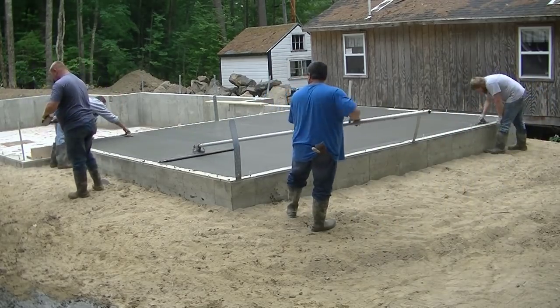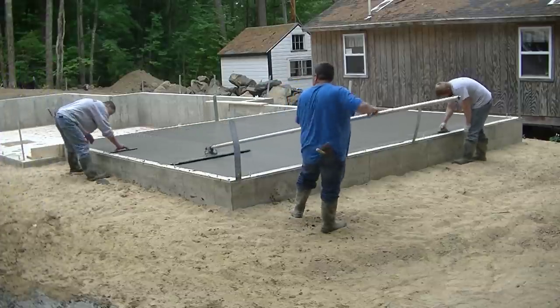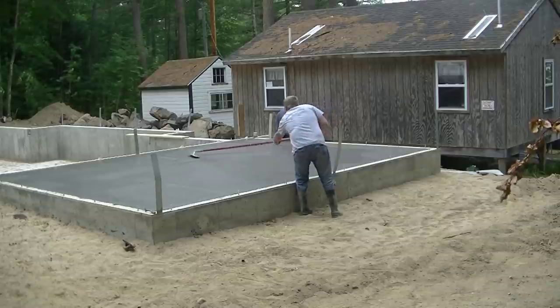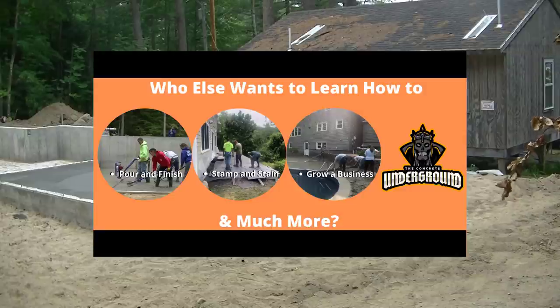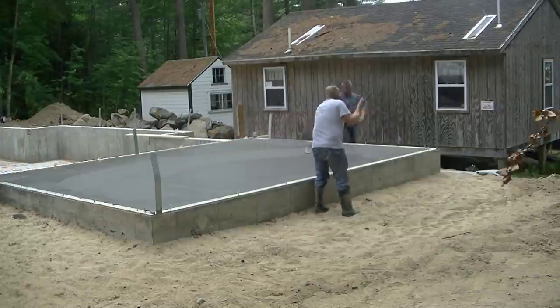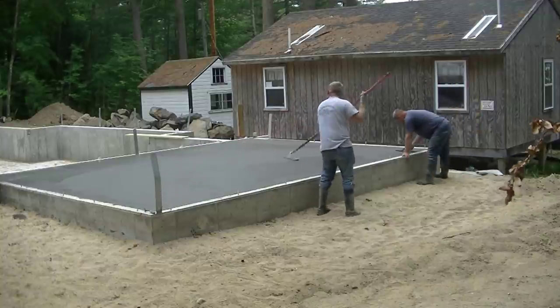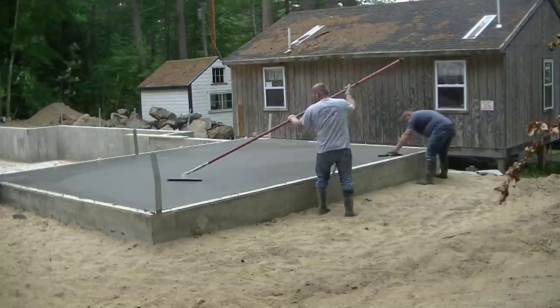If you want more training, more in-depth learning about how to pour concrete, how to finish concrete, how to stamp it — wait till the end of the video. I've got a private membership where you guys can join where I go more in depth with these trainings, if you want to learn how to do this or start your own business, or if you need a coach or a mentor. I've got a link down in the description to join my private membership, the Concrete Underground.